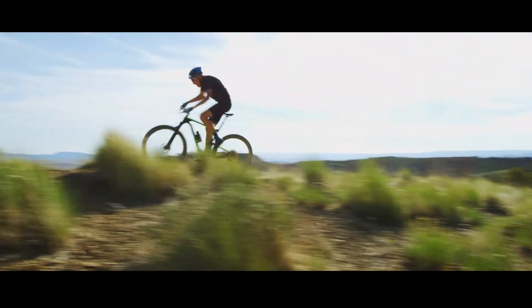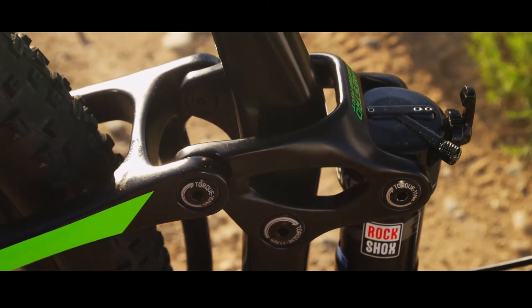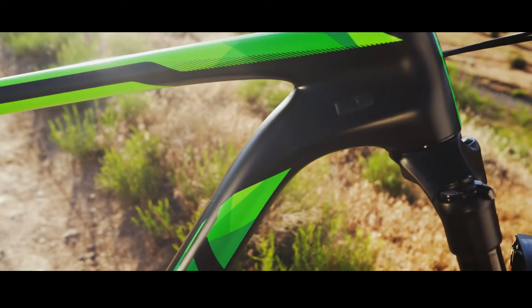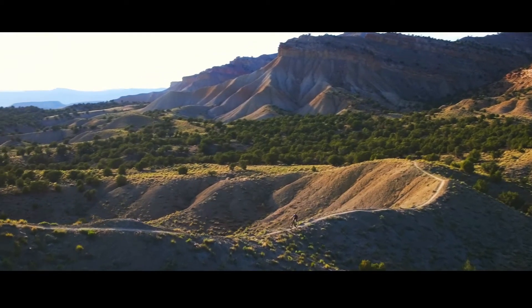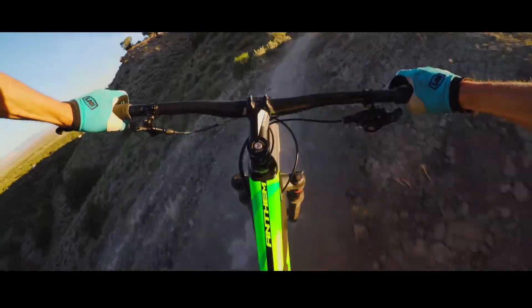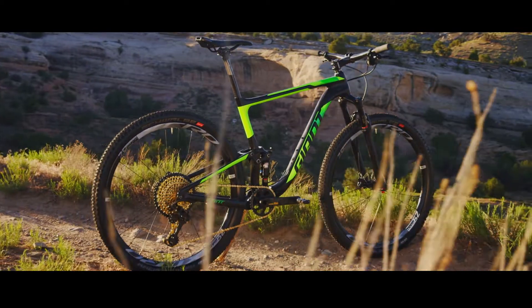This new bike features the latest generation of Maestro suspension with the new trunnion mount shock. The rear end is a full one inch shorter than the previous generation Anthem 29. On the new Anthem we went with 90 millimeters of travel. This bike with better geometry is more capable in every way — the result is a much more nimble race bike.